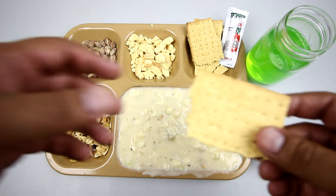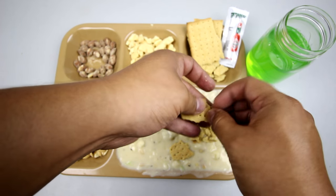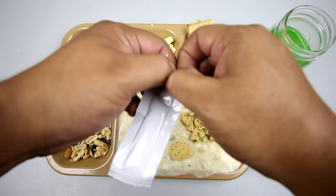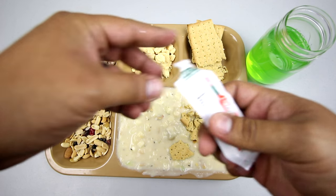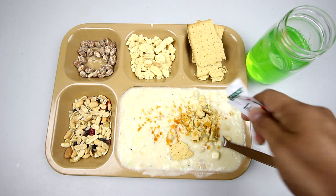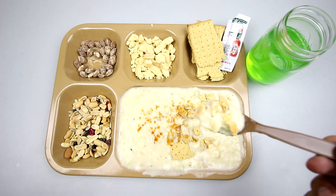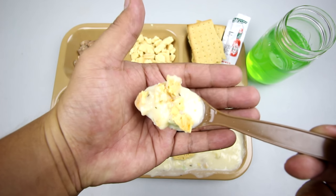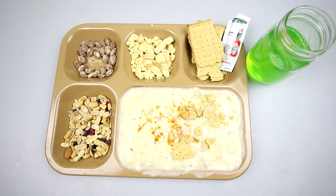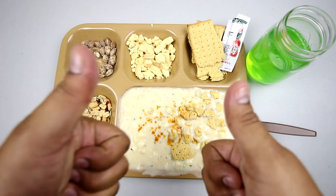Let's mix it up a little bit - get some of the cracker on the seafood chowder and see how that goes. We'll give it a little kick - just dump all the Tabasco in there. We have seafood chowder with vegetable crackers and Tabasco hot sauce. Down it goes. Excellent combination - definitely adds more dimension to this meal. It's a winner.